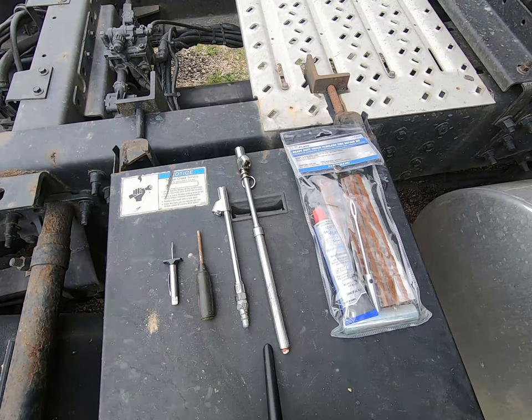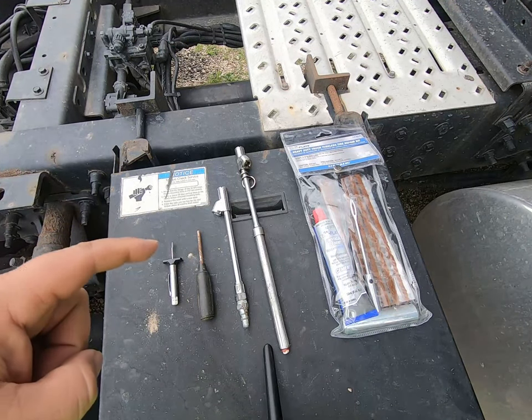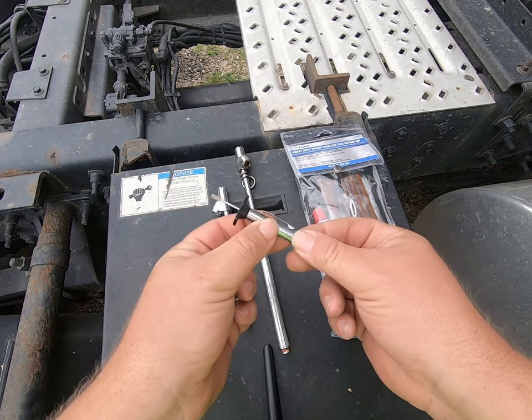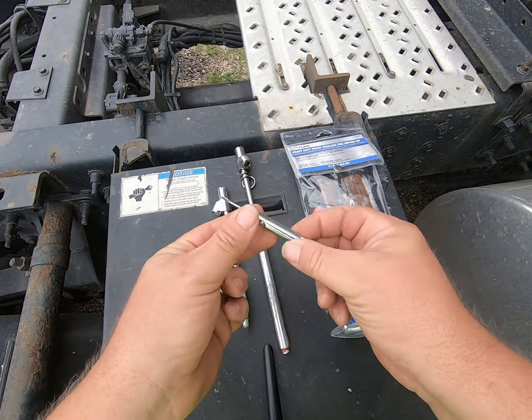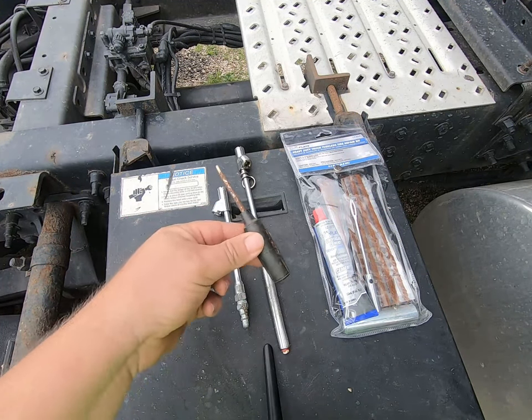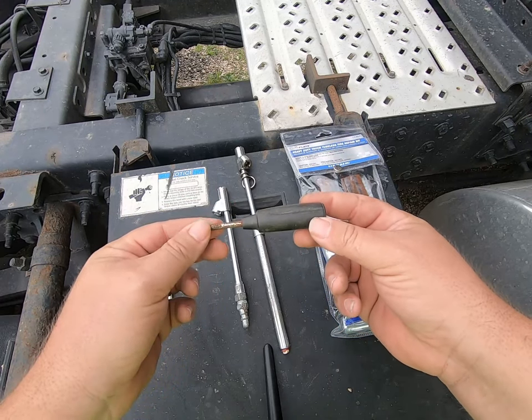These are five inexpensive tire tools every truck driver should have. Number one: a tread depth gauge. Buy one of these and check your tread depth often to ensure safety and that you have the proper amount of tread on your tires. Number two: a valve core tool. They make these in different shapes